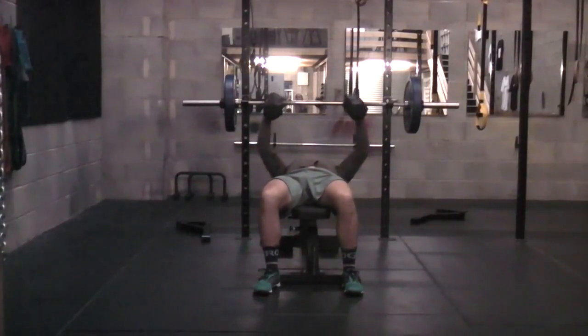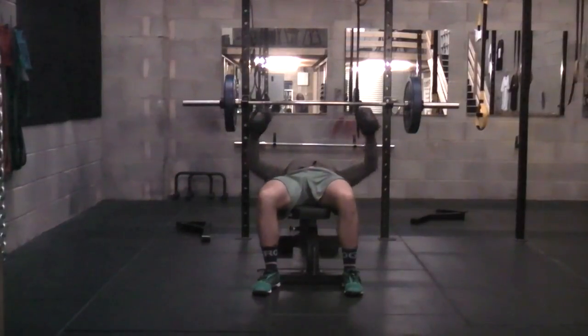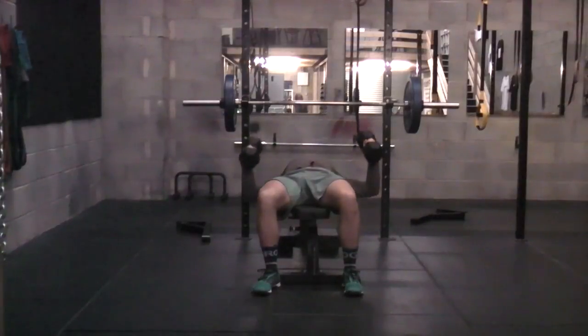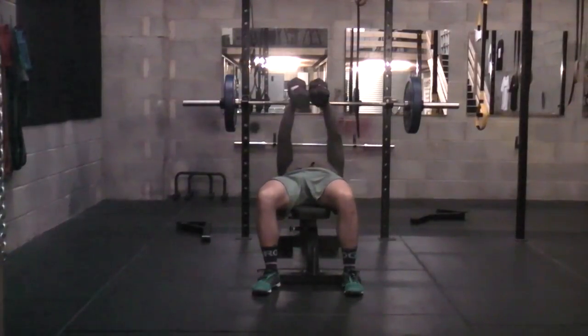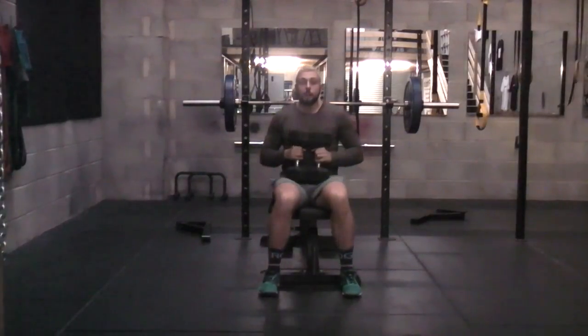We're going to bend the elbows, bring the elbows down to around parallel, then push through, squeeze the chest at the top, and again bringing those elbows down, pushing through, squeezing those elbows up. When you are finished with that exercise, take it down, seat yourself up — and that's the dumbbell chest fly.